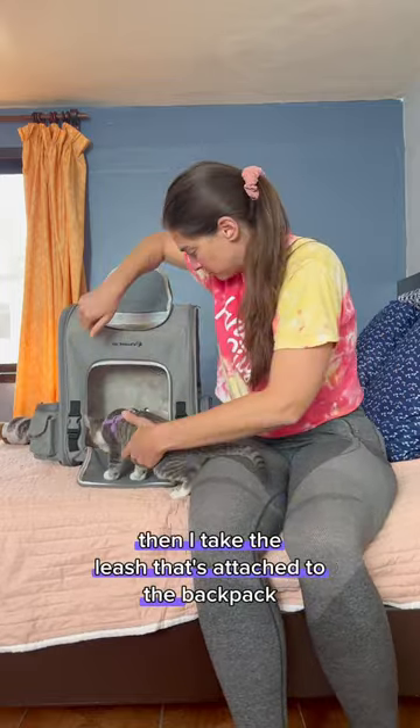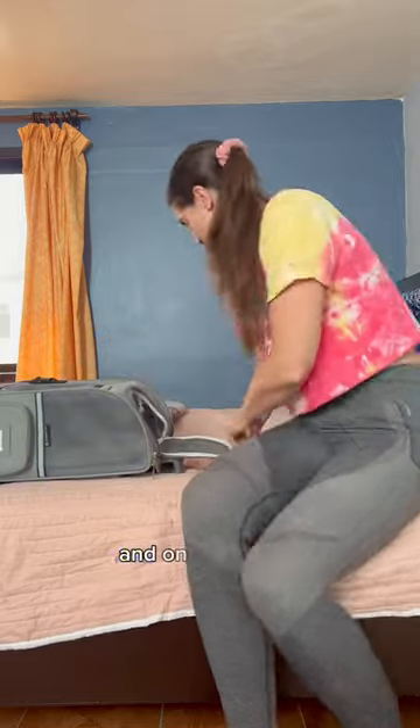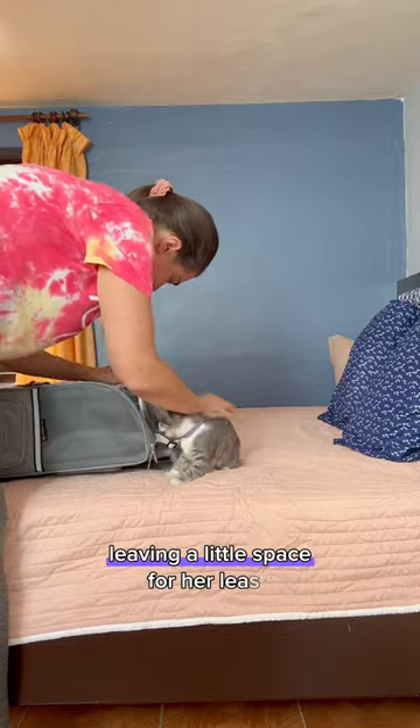Then I take the leash that's attached to the backpack, clip her harness in, and zip the front panel up. I turn the bag on its side, and once Mila and her leash are fully out of the backpack, I zip up the top panel, leaving a little space for her leash.